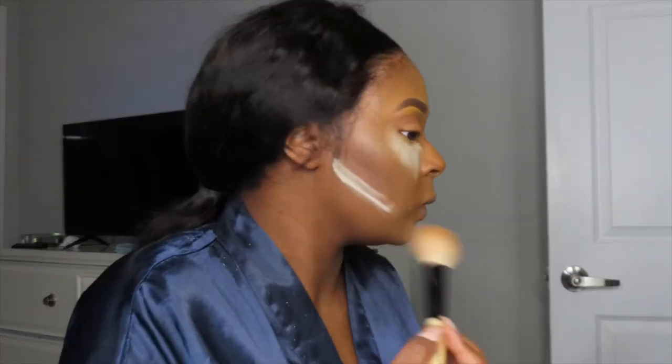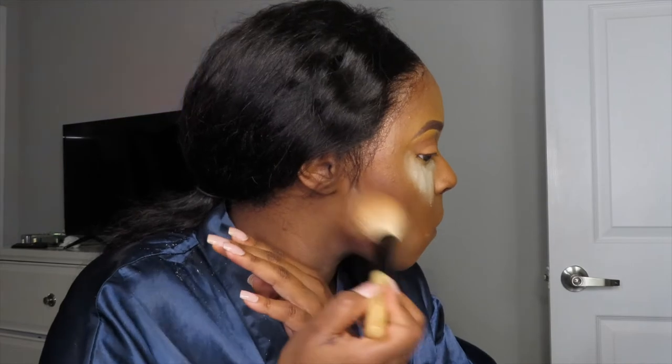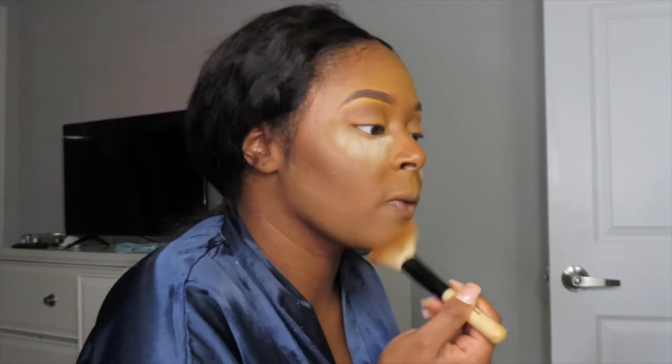I feel like I've been baking forever, but it's finally time to remove the setting powder and dust that off. Make sure you dust it very well because you do not want flashbacks. Even if you have to test it in your camera in the dark with the flash — do what you got to do, sis.